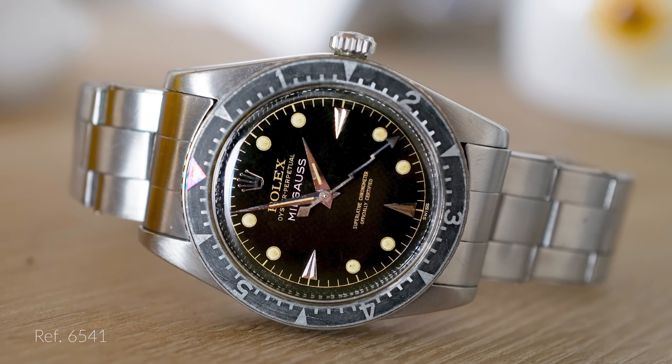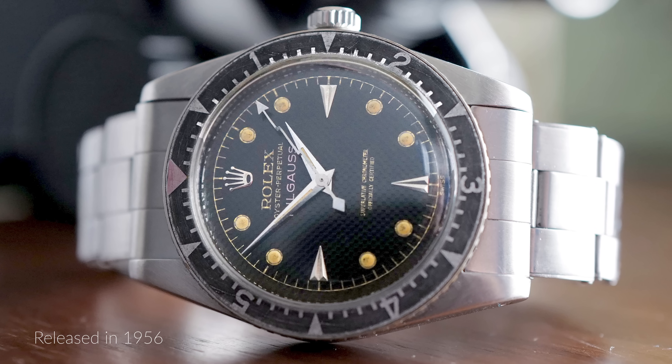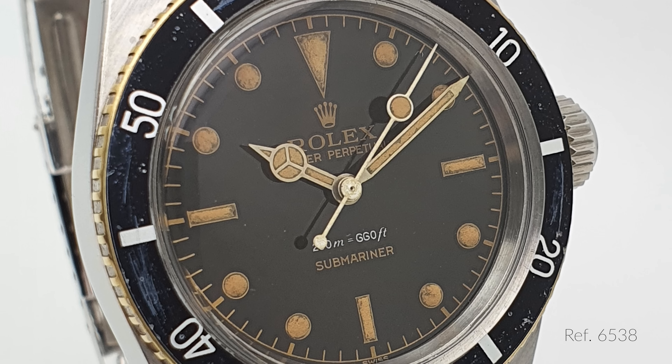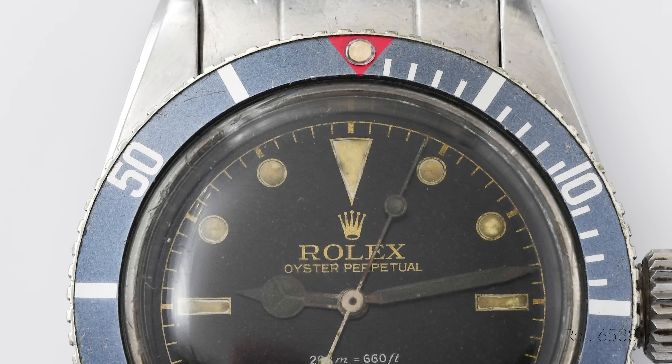With the Rolex Milgauss, it seems like Rolex wanted to cover a different niche — they wanted to get the physicists and scientists covered. They released this model in 1956 with the reference 6543, which was kind of a prototype, and approximately one year later they came up with the 6541, which actually looked pretty much like the Sub. The 6543s are really hard to find and very expensive. I love the design cues of that era — the honeycomb dial, really sharp indices, some bezel action, and the signature lightning bolt hand.